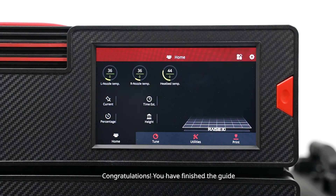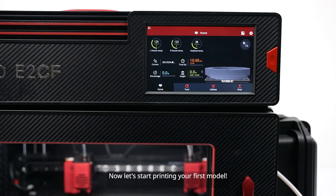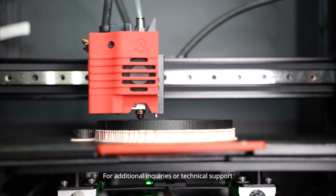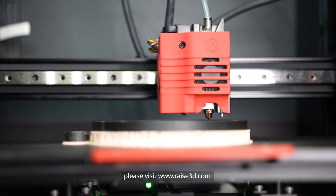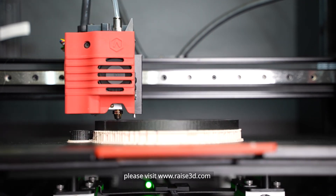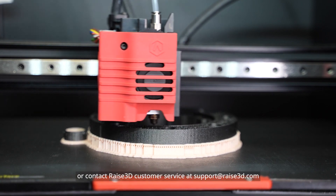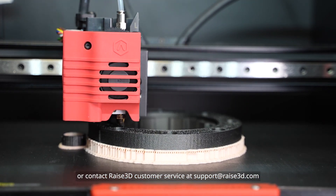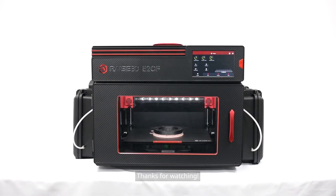Congratulations! You have finished the guide. Now let's start printing your first model. For additional inquiries or technical support, please visit www.raise3d.com or contact Raise 3D Customer Service at support@raise3d.com. Thank you for watching!